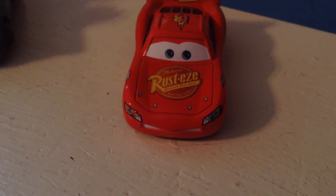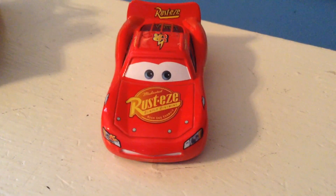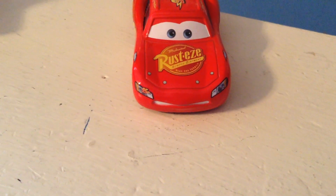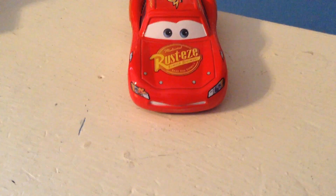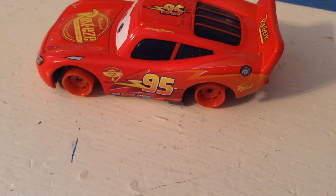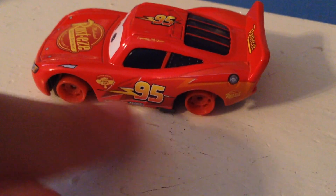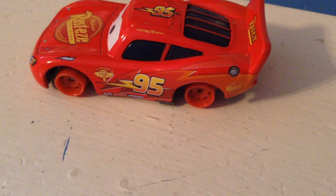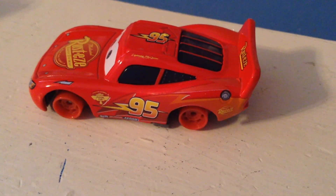Moving on to McQueen — he looks hilarious, just so concerned. It's really nice to have a variant of Hudson Hornet Piston Cup McQueen. I believe this is the normal eye expression Hudson Hornet Piston Cup McQueen has, just with a different mouth. 'Rusty's Medicated Bumper Ointment Rear' and 'Formula' on the back — you've all seen a normal McQueen before. The 95 is on top of the headlight, and there's a little lightning bolt next to it. This may be one of my favorite versions of McQueen — I really like the outline of the lightning bolt with the small one on the inside.